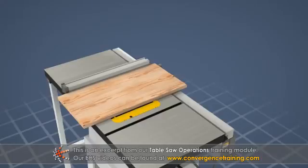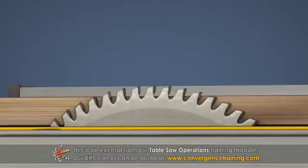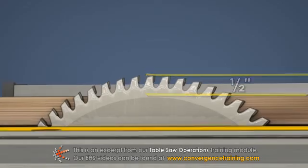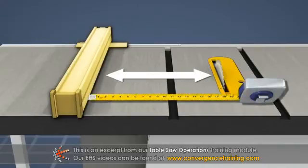To make a rip cut, follow these steps. 1. Set the blade height about a half inch higher than the board to be cut. 2. Set the rip fence at the desired width measurement from the blade.